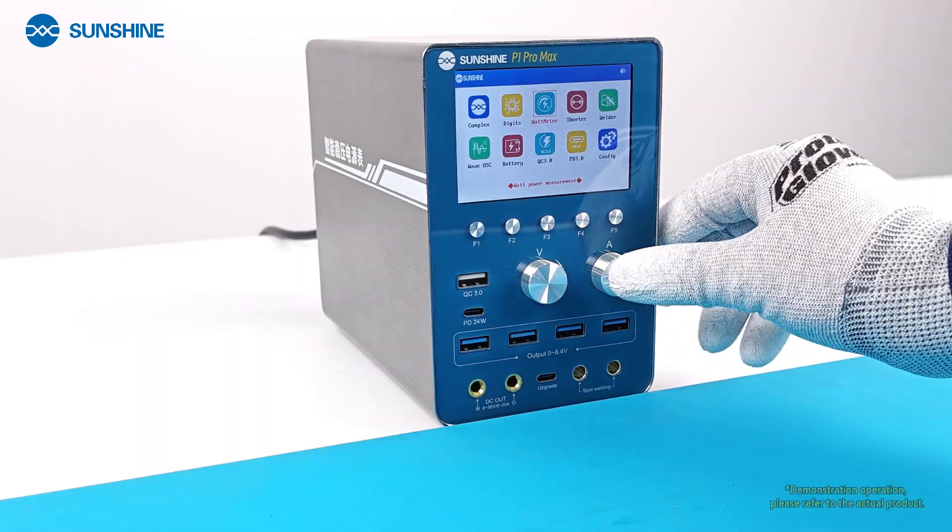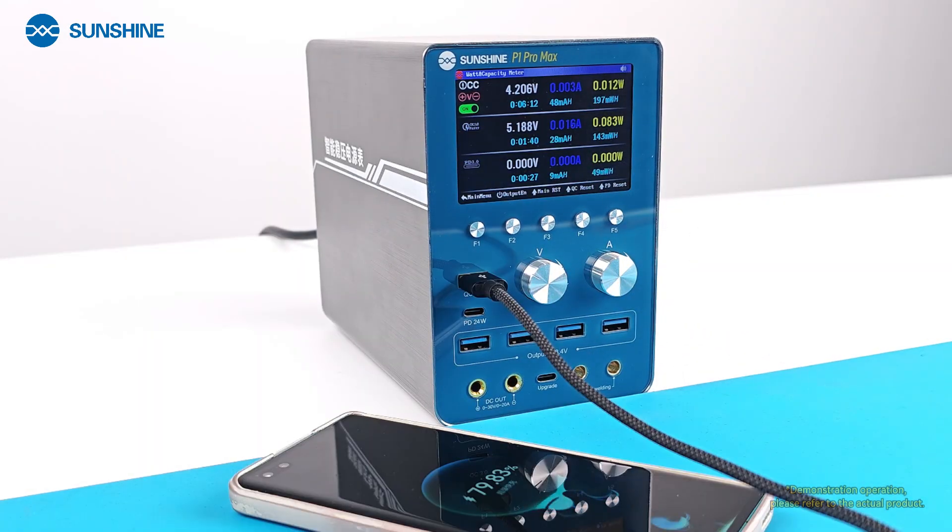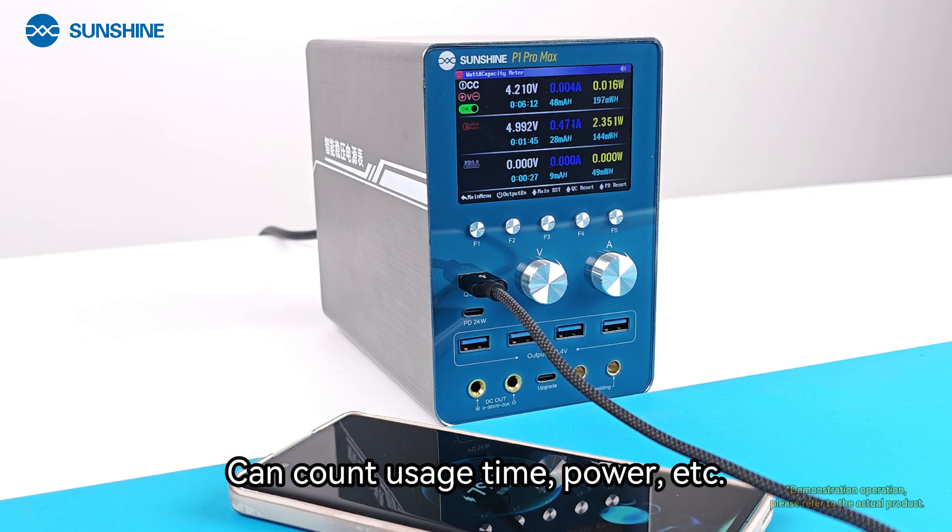The Power Meter function can count usage time, power consumption, and more.